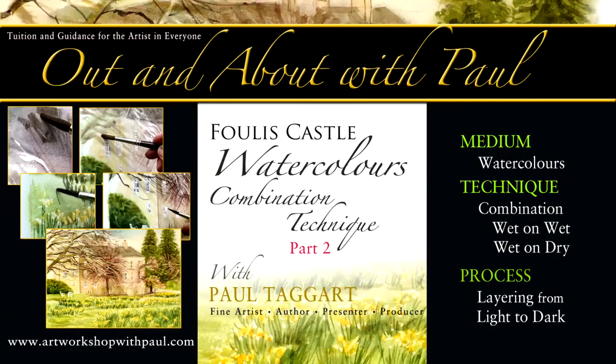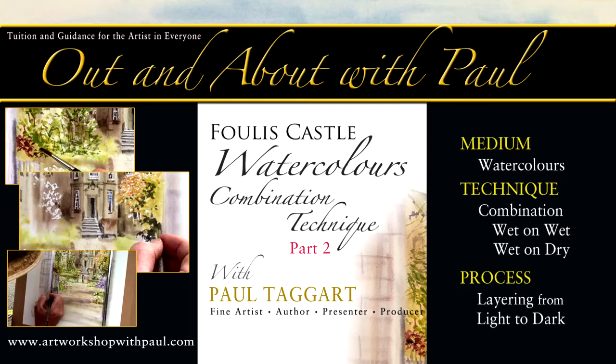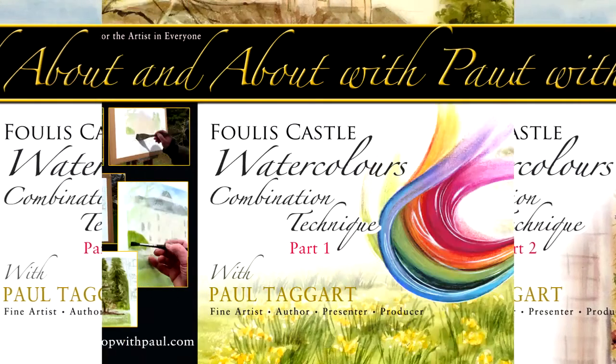The combination technique utilises the wet-on-wet technique for the first two layers, with the third layer bringing the wet-on-dry into play for final details, focus and accents.